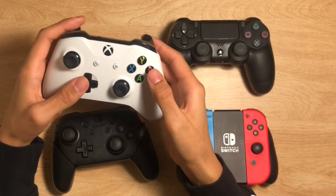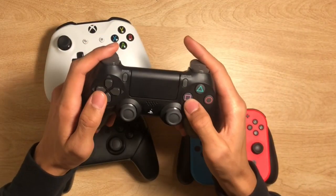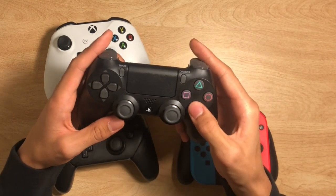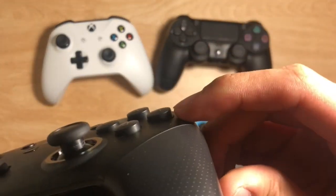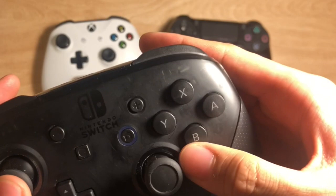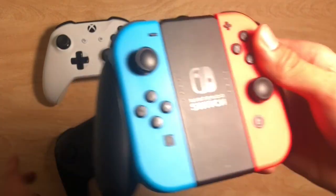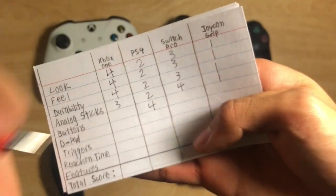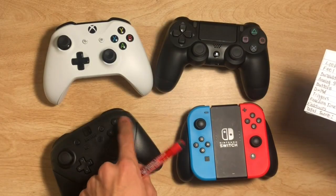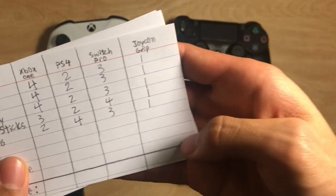Our next category is buttons. Right off the bat, the Xbox One controller buttons are very clicky and I'm not a huge fan of that — I prefer them to be quieter. The PS4 is not as bad. For the Nintendo Switch, the buttons come out a little more and are more thick, which is really based on personal preference. The Joy-Con buttons are very small and hard to use sometimes, which is again why they invented the Pro Controller. In the end, PS4 gets the most points, Nintendo Switch gets 3, Xbox gets 2, and Joy-Con has only 1 point.